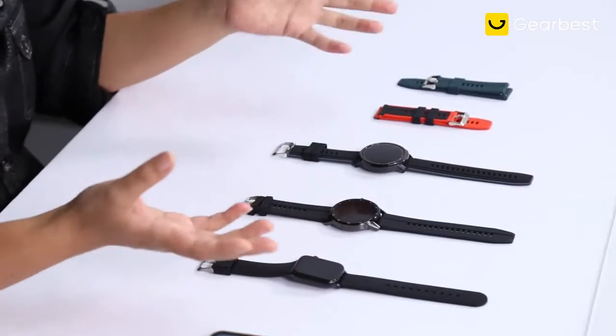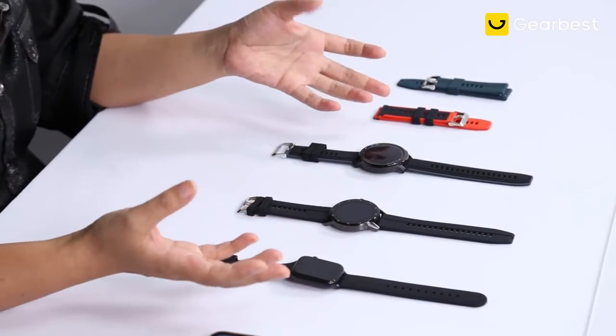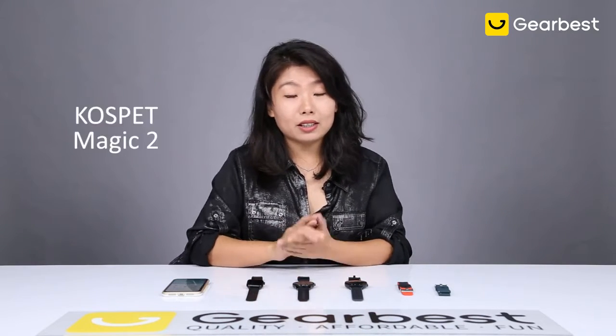So Cospipe — you might be very familiar with the brand — they gave me a new generation of smartwatch today. But instead of just showing you the unboxing or simply demonstrating all the parameters, we are doing a very simple comparison right here. All the things are listed in front of me, and this one is the main character today: the Magic 2.